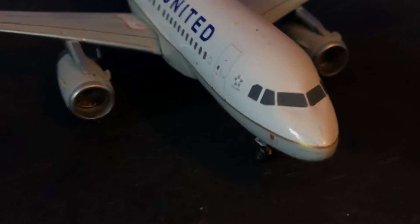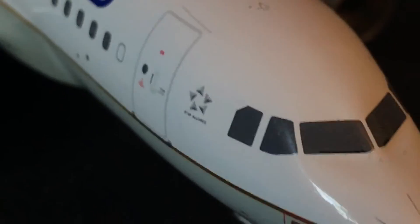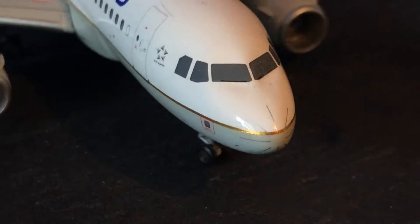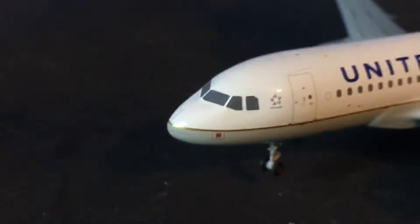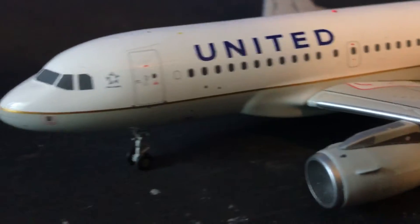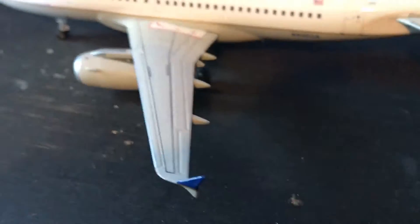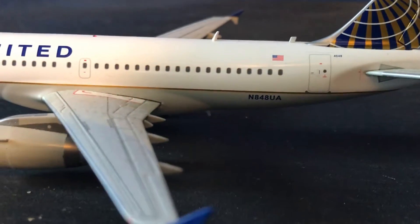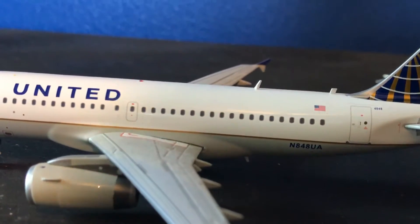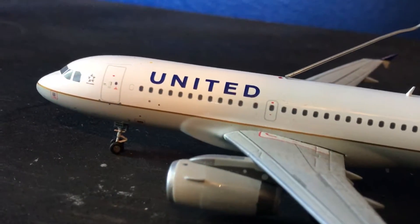As we all know, United is operated under Star Alliance, so we have our Star Alliance logo here. The front of the airplane looks very nice and very detailed. You have your antennas here — two of them — and then you have your light up on top.